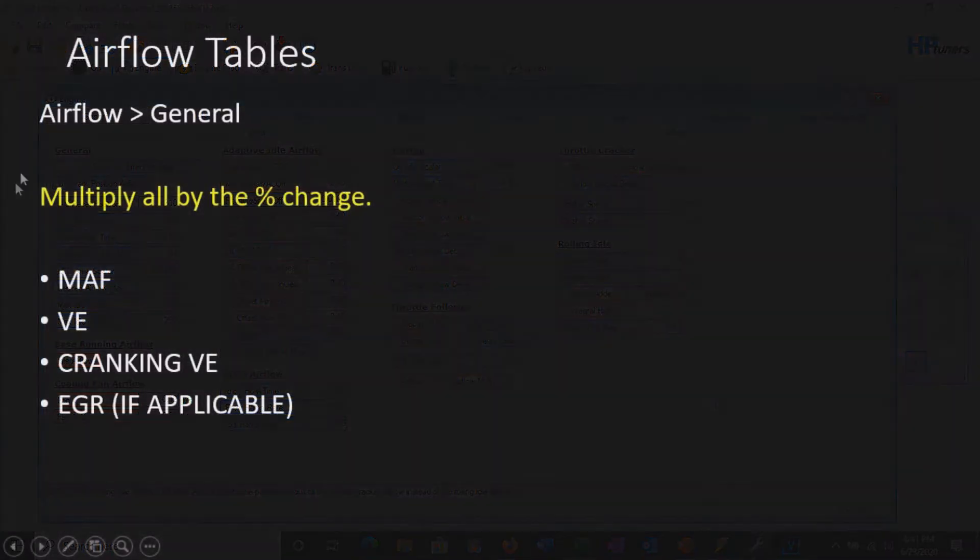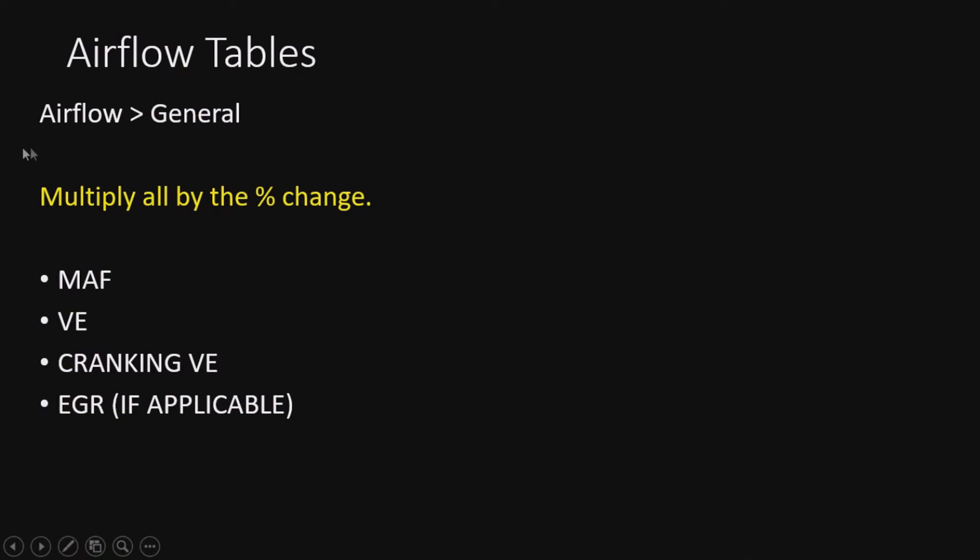Moving on now to the airflow tables under airflow general. The idle tables we just adjusted will absolutely have to be revisited because the idle doesn't like scaling - it's a different calculation. Coming down to the percent change of the following tables - these are extremely important. These are the bread and butter of the MAF and VE air mass models, and we absolutely must scale these accordingly. Very simple though.